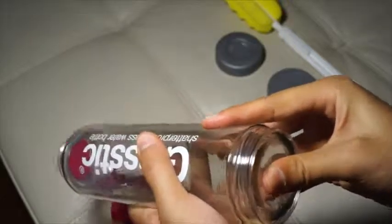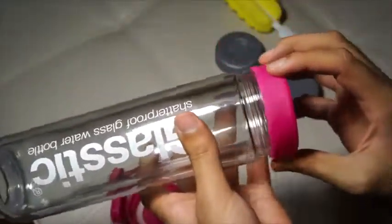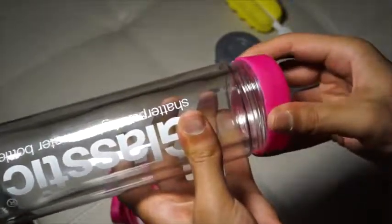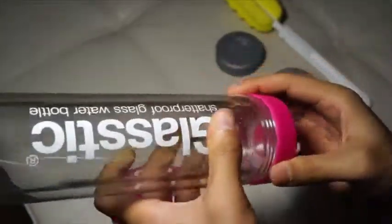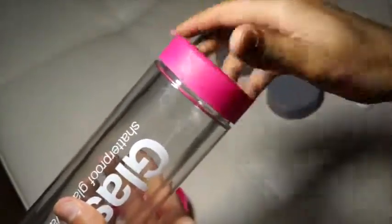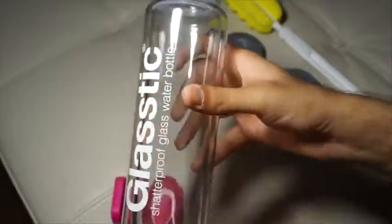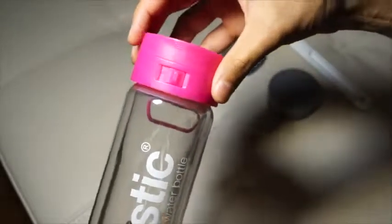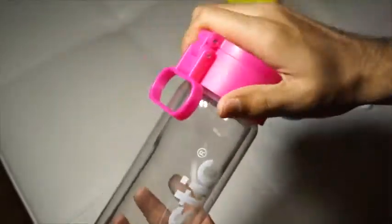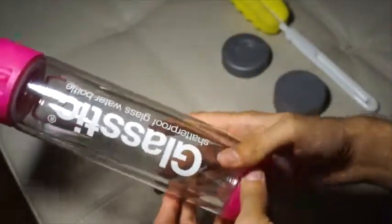I'm going to push it in and make sure it's tightly seated, then take the bottom piece and screw it on at the bottom. There you go — and then you just have the top piece. I'll roll that up on top, and there you have it: the Glastic Shatterproof water bottle.